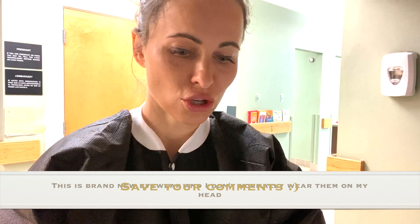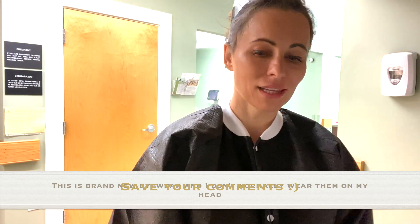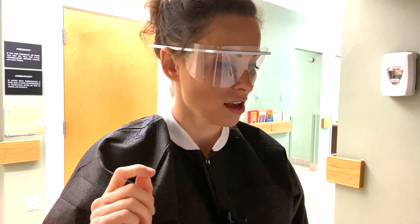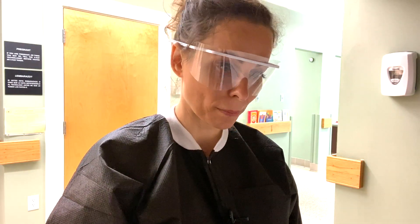I'm going to shock the water lines with the bleach water solution - diluted bleach - which I printed off from Pro Edge Dental dot com. I brought all of my bottles to my sterilization area and I'm going to wear my protective stuff, my eyewear, my utility gloves, and make sure that I don't get bleach on me.